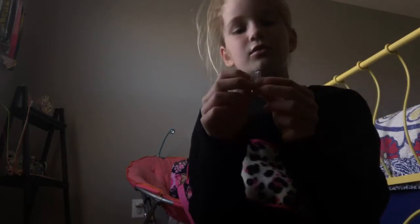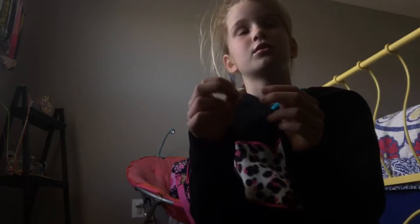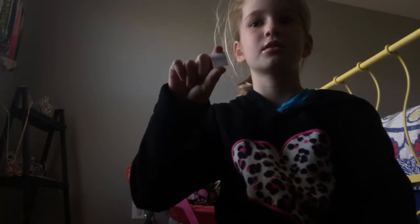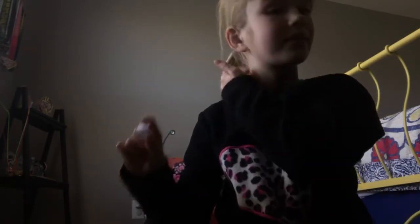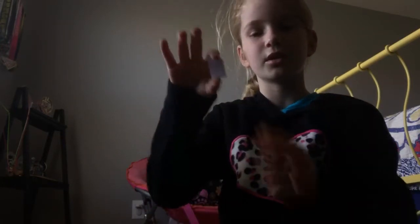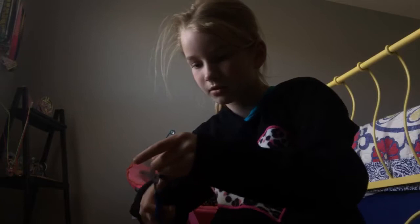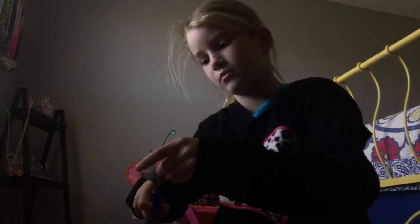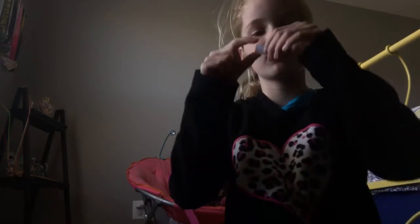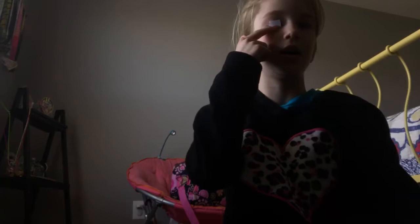This is how small the paper is. Comment down below if you think I can go even smaller — with half of this paper, I'm gonna try to make a paper airplane. It's smaller than my eye!